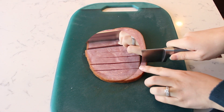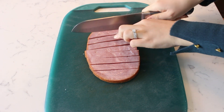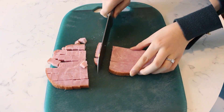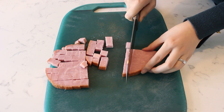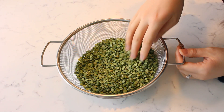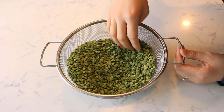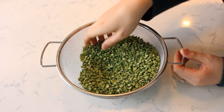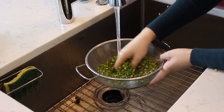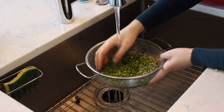Cut a ham steak into thin strips and cut the strips into small pieces, enough so you have two cups of diced ham. Add one pound of dried green split peas to a colander and use your fingers to sort through the peas, picking out any rocks or debris. Then thoroughly rinse your split peas under cool running water.